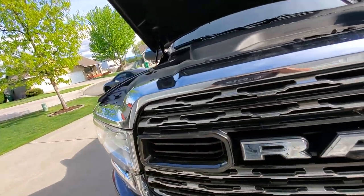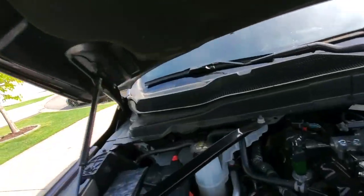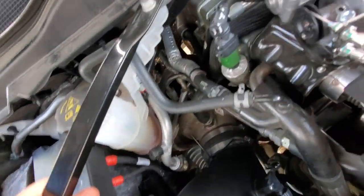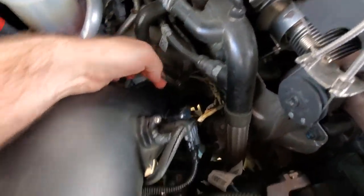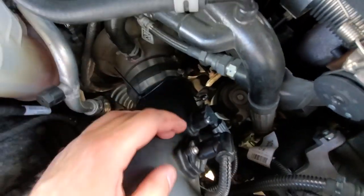SMB, whoever's in charge — listen up. This thing has an issue and it's a pretty big problem. The SMB system is beautiful and great, and I do keep the plug in there to keep it quieter. But I got a zip tie here and here's the issue — things are falling apart on this truck.